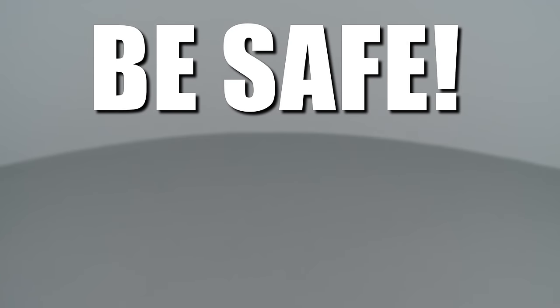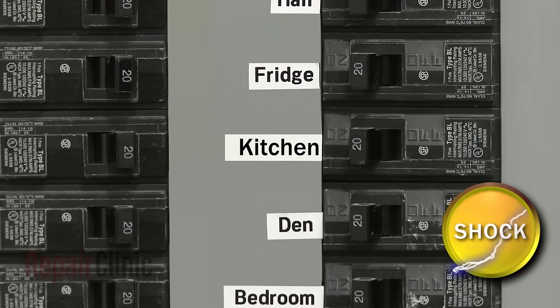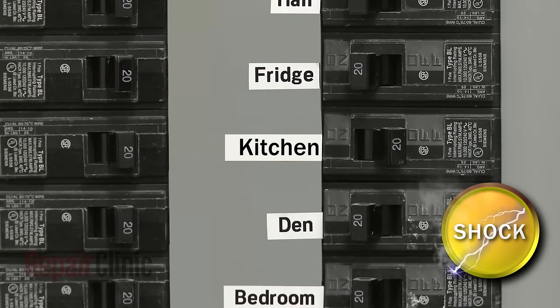Repair Clinic encourages you to perform this procedure safely. In this video, we will show one or more of these icons to alert you when to use caution. As with most repairs, you should shut off the power to the appliance before you begin.